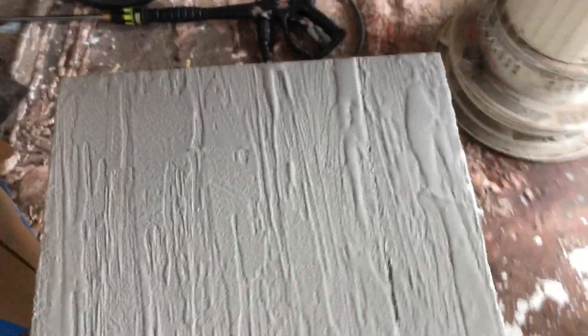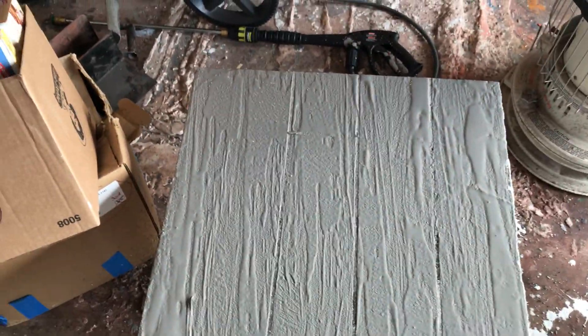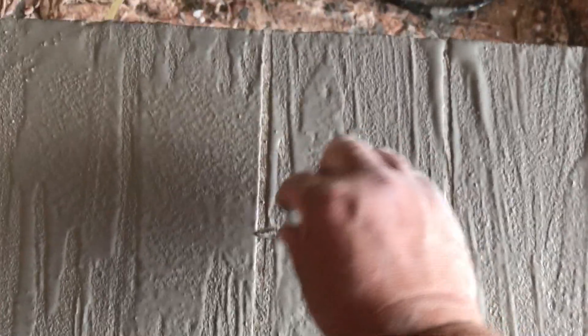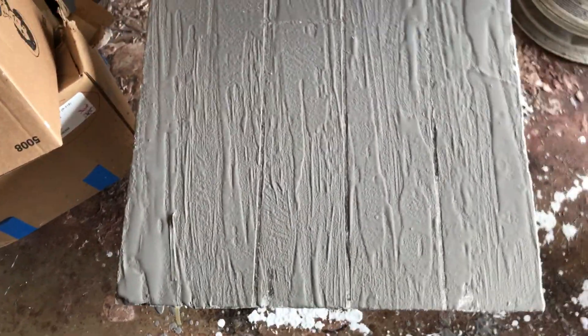Then when you pull the tape — usually you do this part when it's dry — went ahead and did it. I'll give you guys kind of a video of the cross piece. Bam. Thank you for watching.